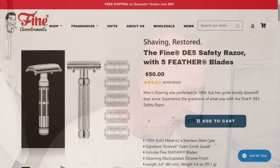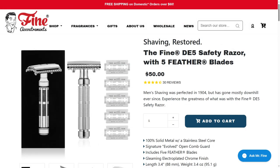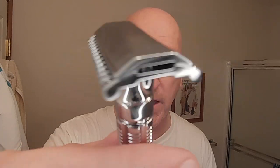This is available on the Fine Accoutrements website for $50, and it's also available on Amazon.com for a little more. So if you happen to have a gift card or some shopping points, know that you can get this on Amazon.com as well. The Fine DE5 Safety Razor with five feather blades features 100% solid metal with a stainless steel core, a signature evolved open comb guard. That promises a really nice, smooth, mild yet efficient shave. It includes five feather blades and a gleaming electroplated chrome finish. The length is 3.4 inches or 88 millimeters, and the weight is 3.4 ounces or 95.1 grams.